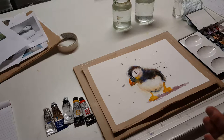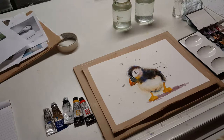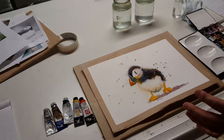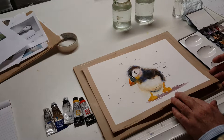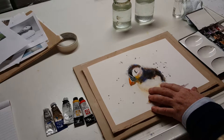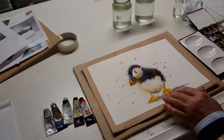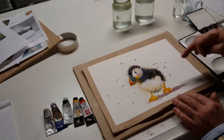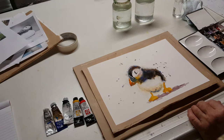As I say, this follows directly on from the first video where we were stretching paper, because one of the essential elements to this method is that the paper you use should be well stretched. It wants to be relatively heavy, sort of 300 gram. I'm using 300 gram Waterford here. On top of the board at the moment, you'll see an example of the demonstration I did at Laycock last year — a puffin. And you can see around the edge how it's all fuzzy, all furry. It looks as though the animal is actually moving.